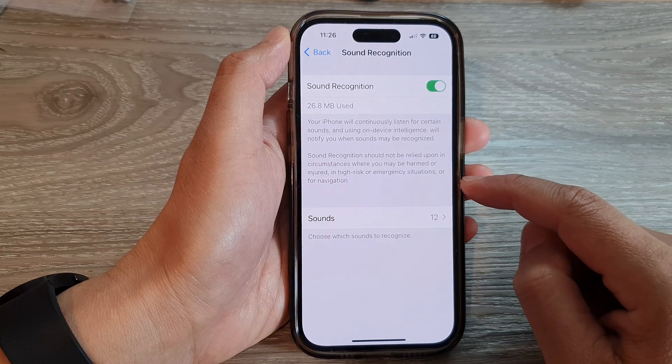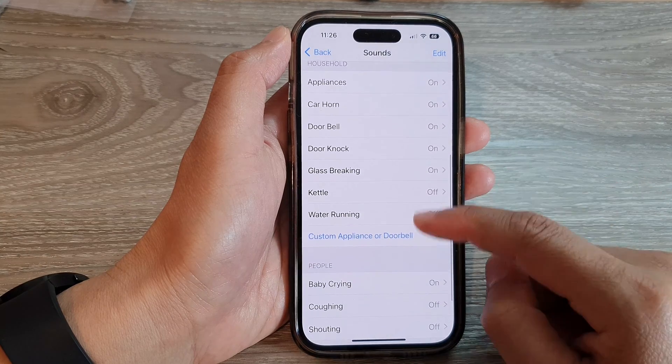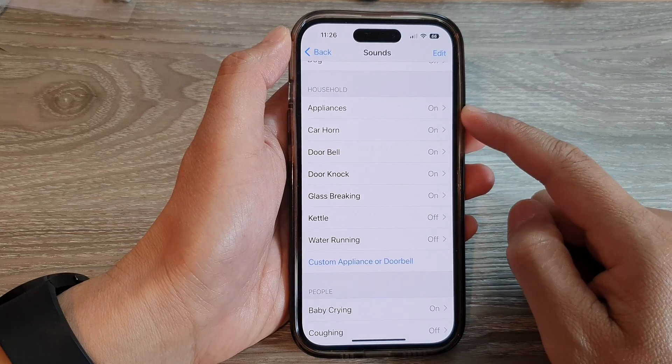In Sound Recognition, go down and tap on Sounds. Then in here, go down to the Household section and select the sounds that you want to use.